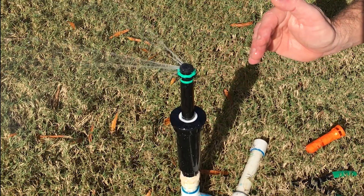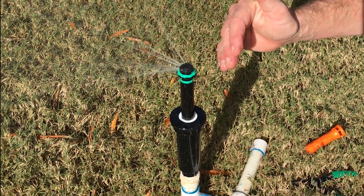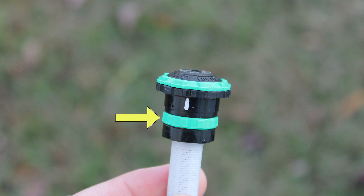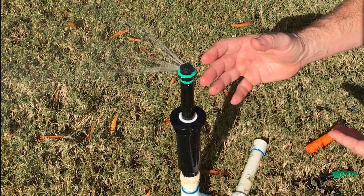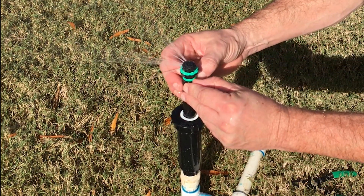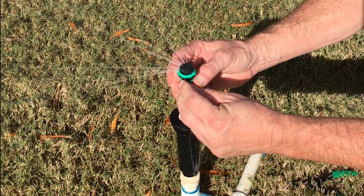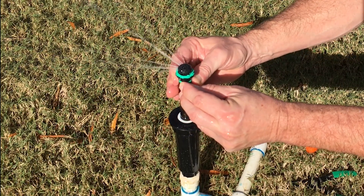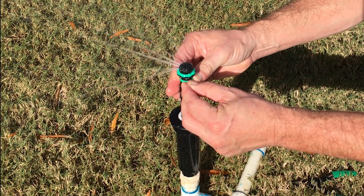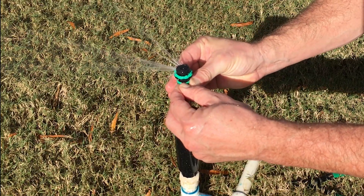There's also an adjustment for the radius — how far it shoots — and it's this green ring here. We only have adjustment on this one between 13 to 15 feet. These usually ship at maximum radius, so you need to grab hold of this and turn it counterclockwise to close it up, which shortens the radius down to 13 feet. Then you can open it right back up.